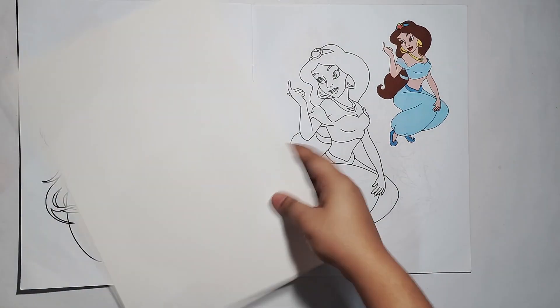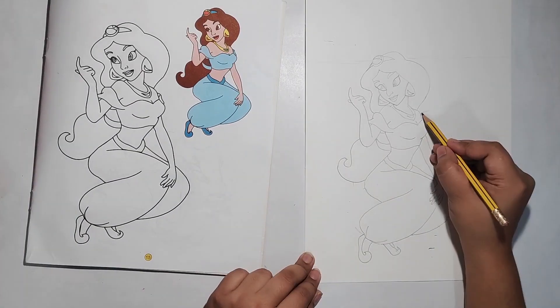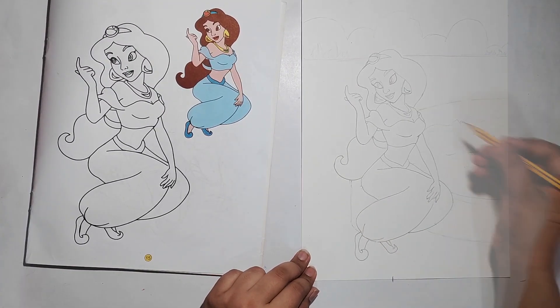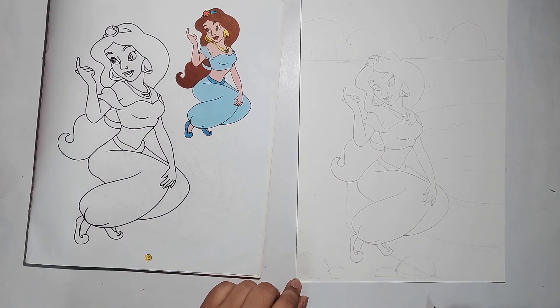First of all, we will trace our drawing. I thought that the background was a little empty, so I will add more elements to the background. After sketching is completed, we will start our coloring process.